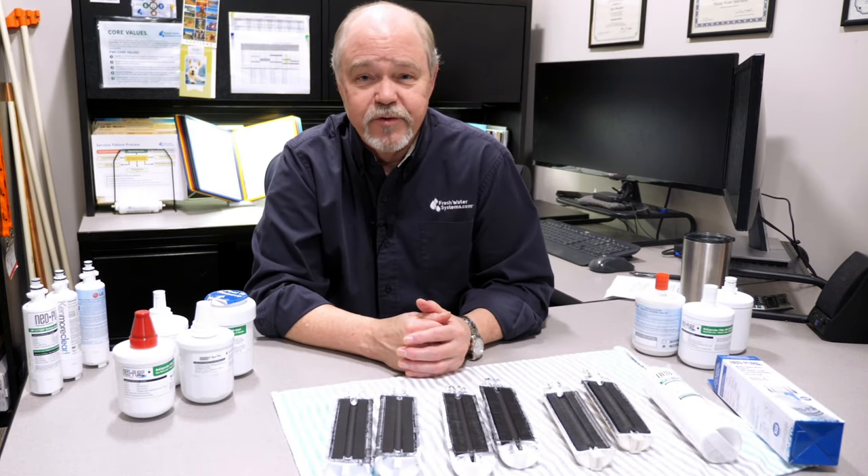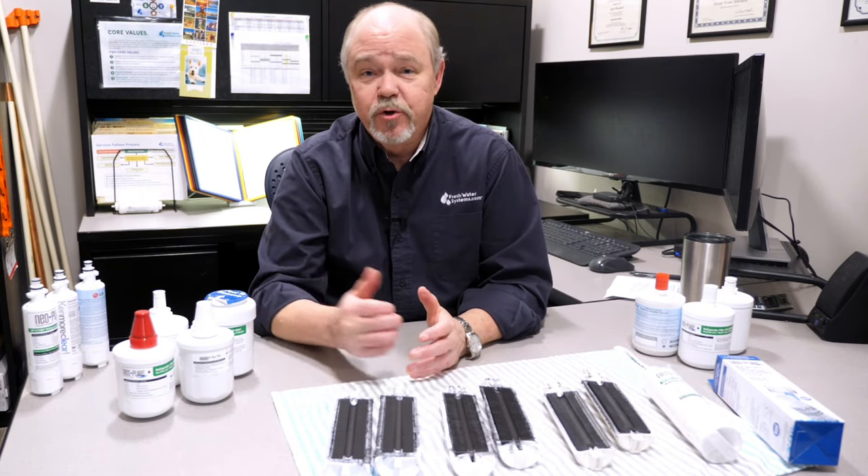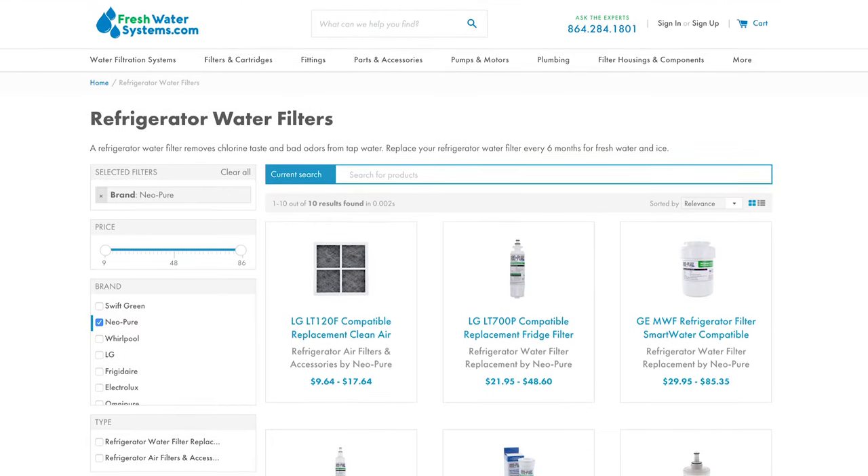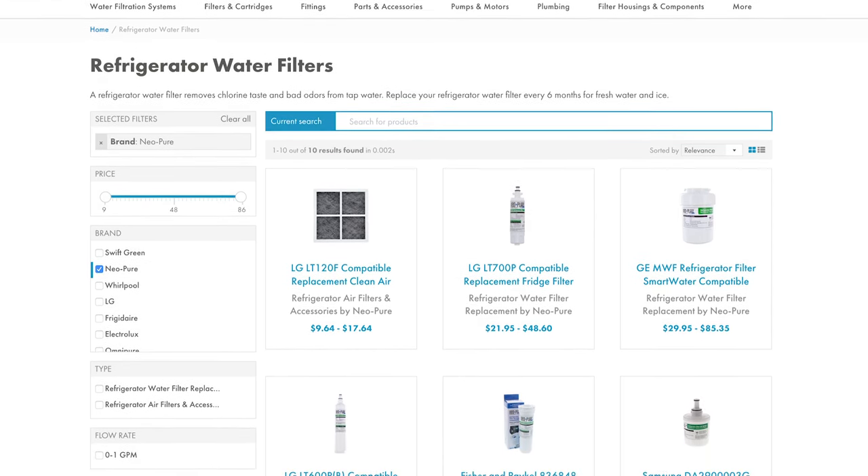Well, that's all I've got for fridge filters. Just make good choices, be sure to replace them timely. Like our video, subscribe to our channel, and check out our entire fridge filter line on FreshwaterSystems.com.